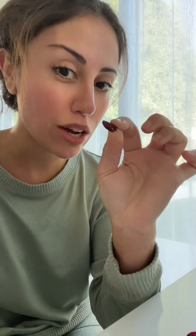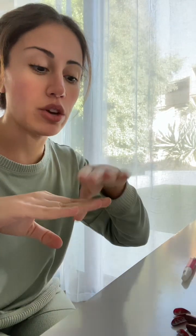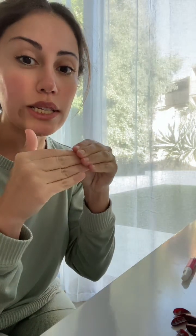I'm going to show you guys how to apply these stick-on nails from Target — these are the Olive & June. I'll show you how to do the application. First, you're going to make sure you wash your hands and dry your nails very well so that when you put the glue it sticks on really well.